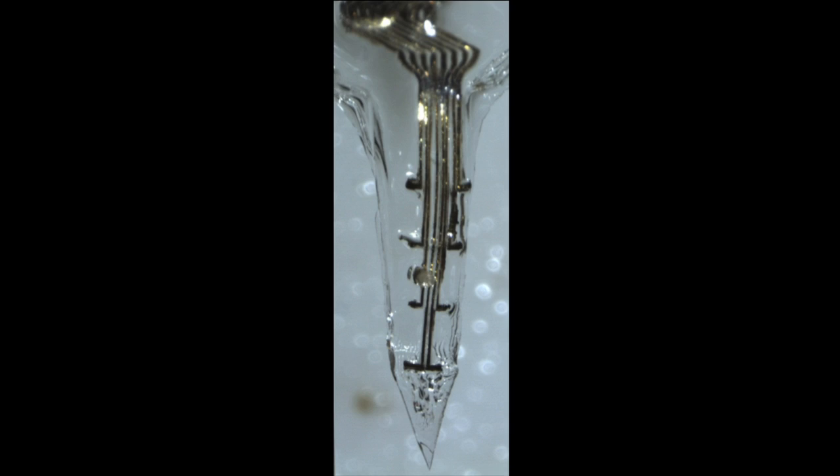The technology we have developed permits that by embedding them in a bio-compatible, bio-friendly material that is hard and shaped like a needle, so we can push it into the brain tissue.